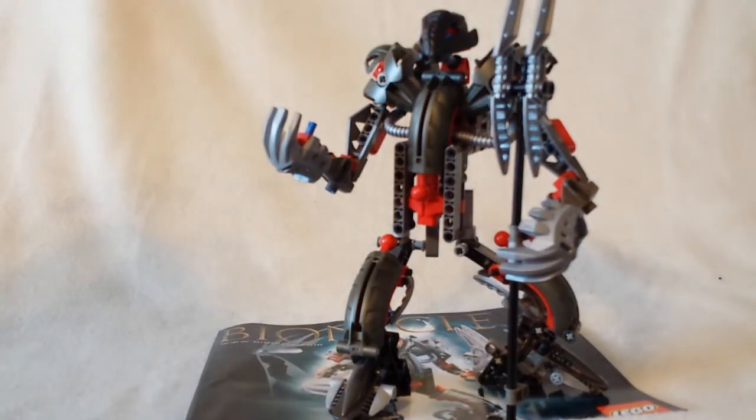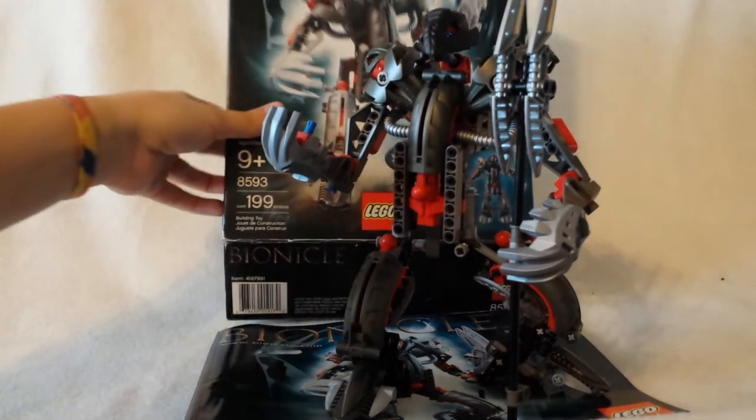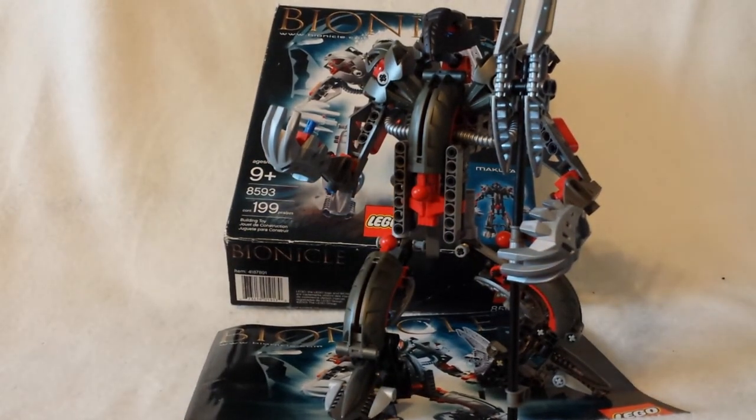On the back you have the Mask Function, the Combination Model — I don't know what that is, it's probably some kind of Rahi. Just to let you know, most of the Combination Models are in fact Storyline Canon.